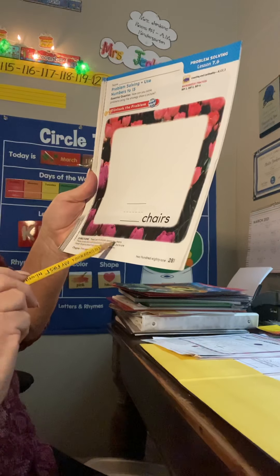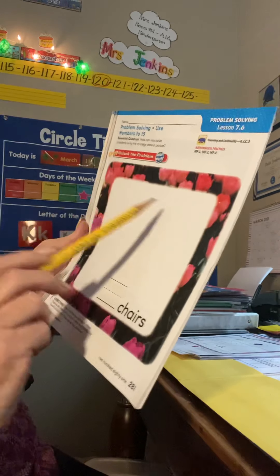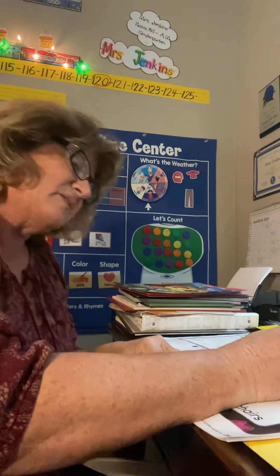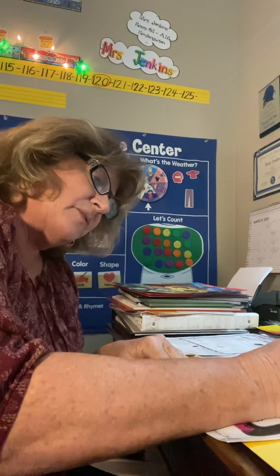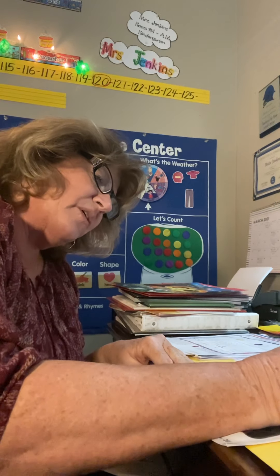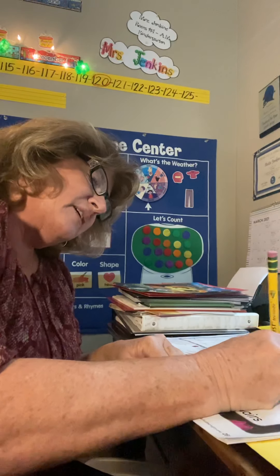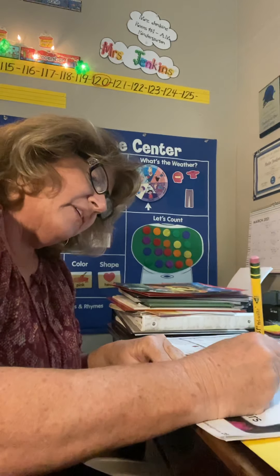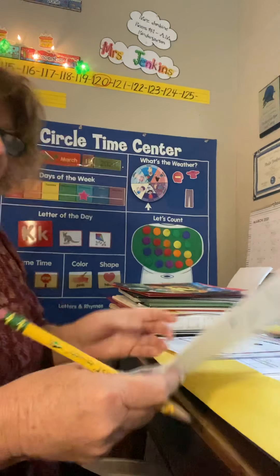There are 14 children sitting on chairs. Now, I could draw 14 children, but that would take a long time, right? So how about we just make the heads? 1, 2, 3, 4, 5, 6, 7, 8, 9, 10, 11, 12, 13, 14 — okay? And they're all sitting on chairs.